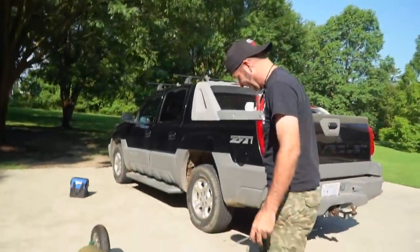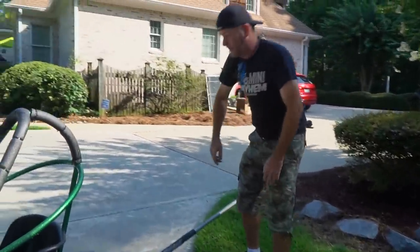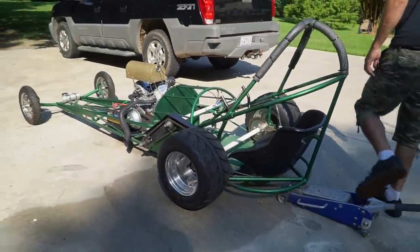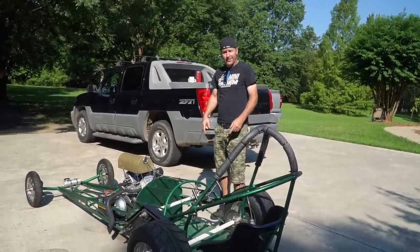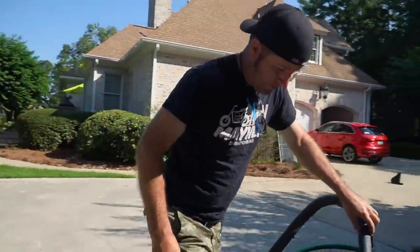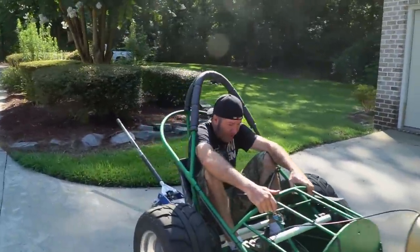Should we jack this thing up? Yes. We can tell you from experience that every single time you put something together for the first time or make some major carburetor adjustments, you absolutely need to jack the rear wheels — or whatever the driven wheels are — up in the air, because you might have a runaway land missile. All right, we're just assuming this is going to run. We got them coils gapped.